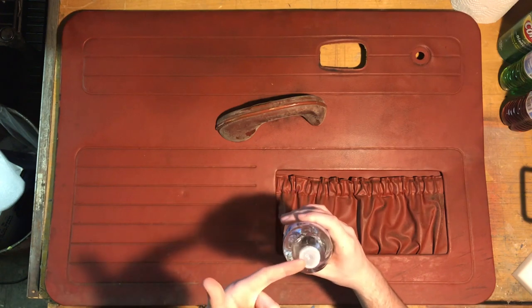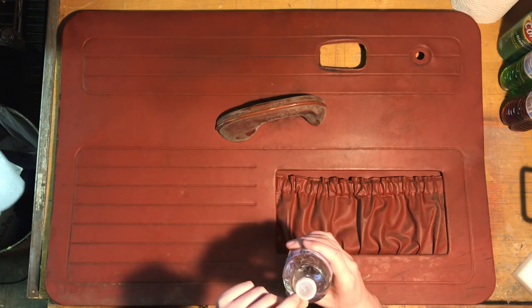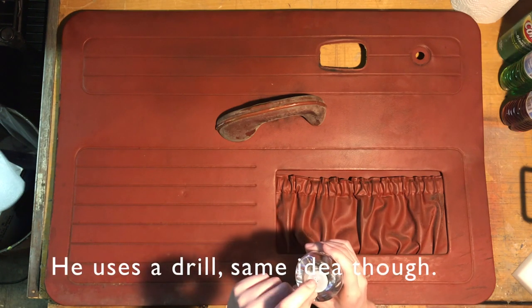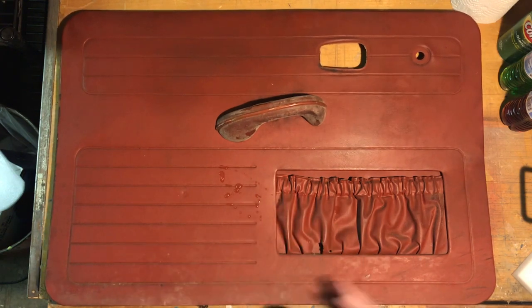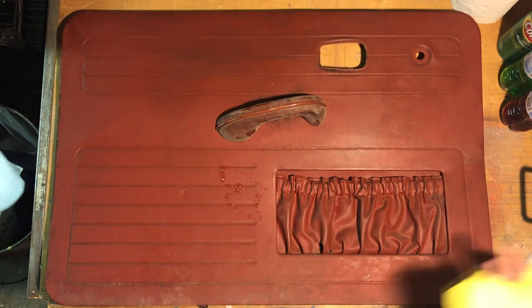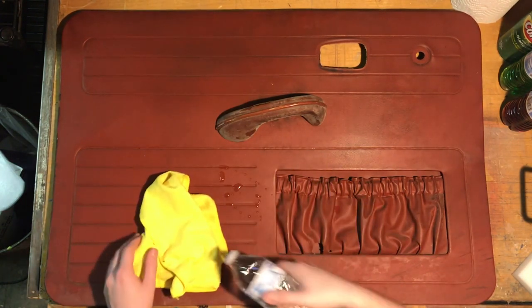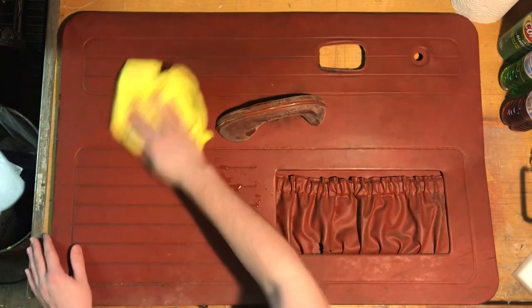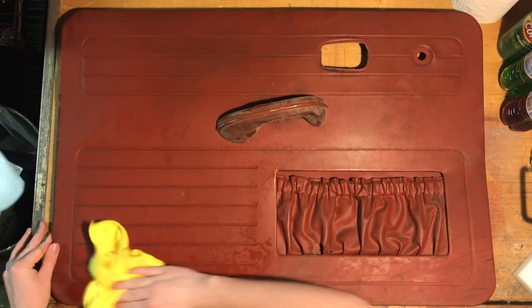I took a water bottle and poked a nail in the top — VW Nut 1967 does this — and then you can just spray it that way. So let's take a microfiber cloth, start with that. Just get it a little wet and just wipe everything down. Let's see how much that helps.